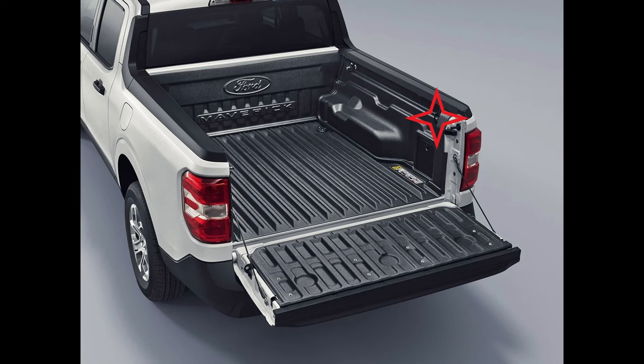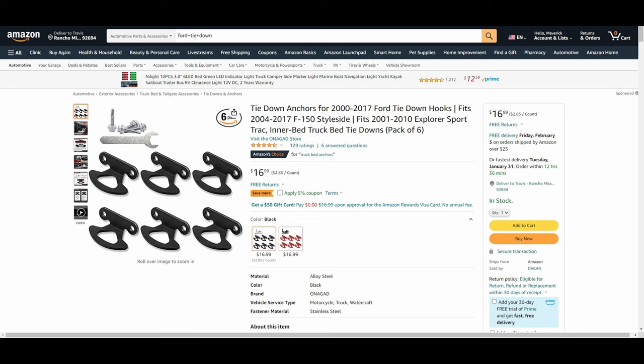Today we're going to be installing the missing upper rear tie down. The tie down anchors we're using were purchased off Amazon. A lot of other Maverick owners have used these same tie downs — they're the same exact thing that come on the Maverick. The Amazon listing doesn't list the Ford Maverick, but rest assured these fit. I'll leave a link in the description to the same ones we purchased, to save you the time of searching.